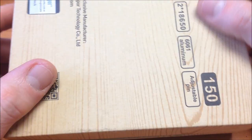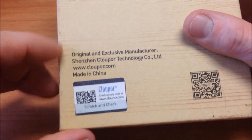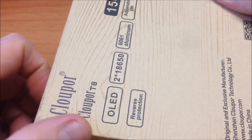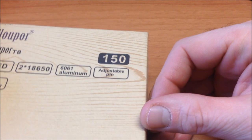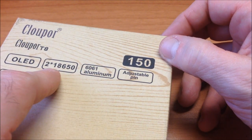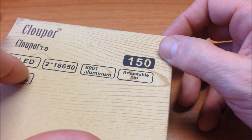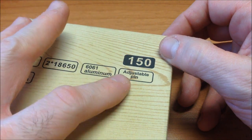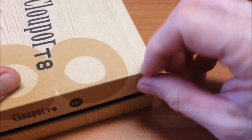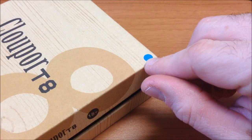Here we have the Clockwork box, very similar to their other boxes they've released. Let's look at it here — we'll scratch it to check its authenticity. Made in China. The specifications listed here: up to 150 watts, quality 6061 aluminum construction, operates with two 18650 batteries, OLED display, adjustable 510 pin, and reverse battery protection.